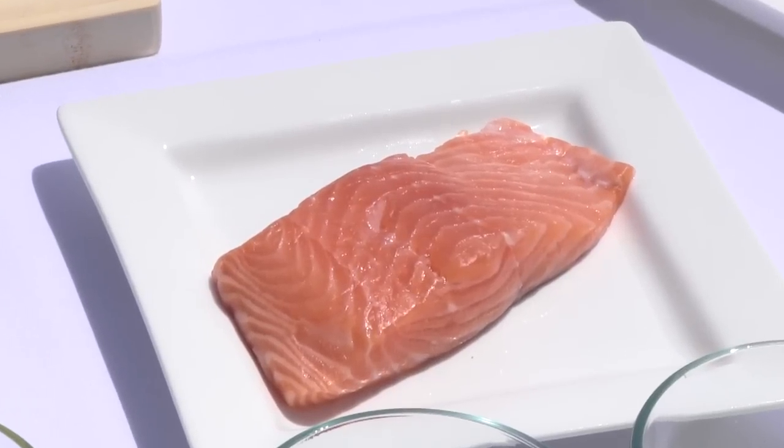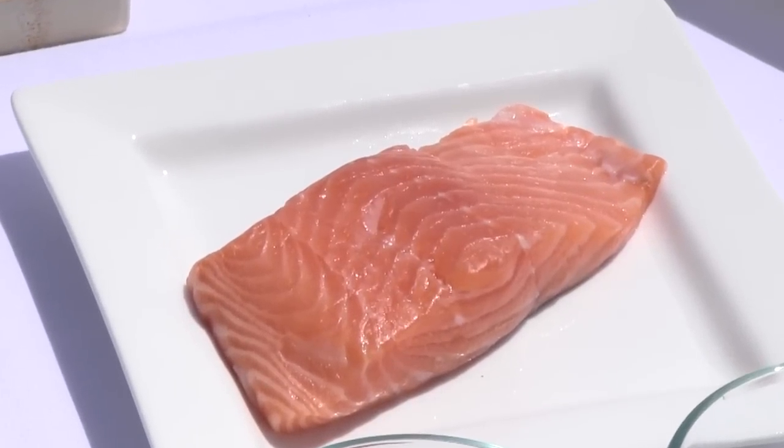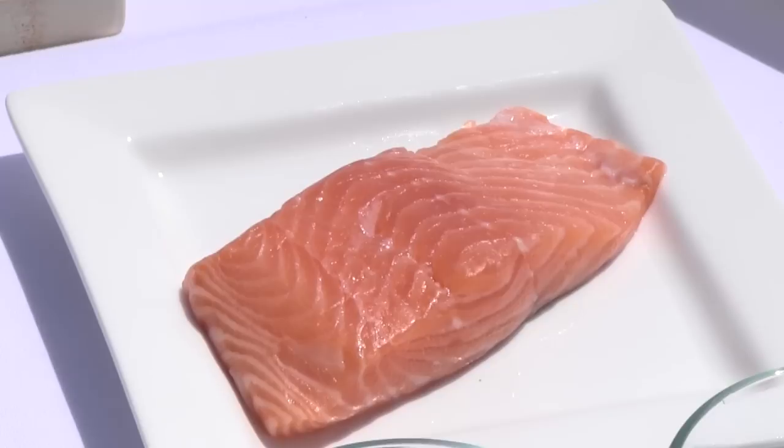Could you use frozen salmon? Absolutely. We just thaw it out in the refrigerator — not at ambient temperature, not outside your refrigerator. Thaw it out overnight in the refrigerator and it'll work just fine. They make some great products now — individually frozen, sealed in vacuum packs, they stay very fresh.